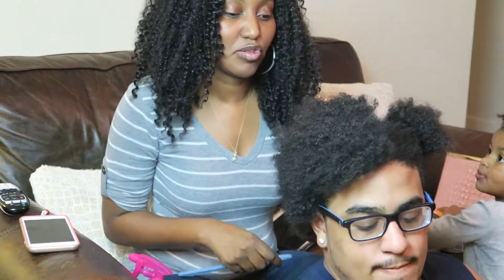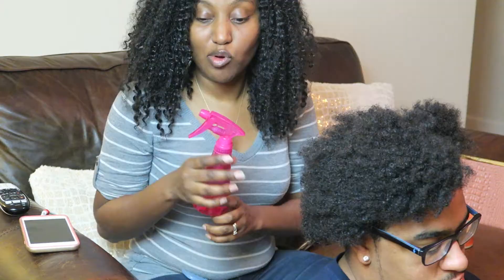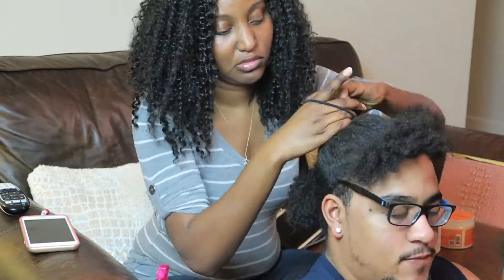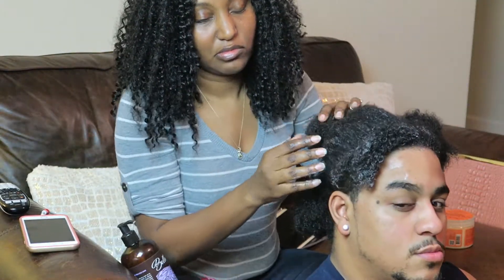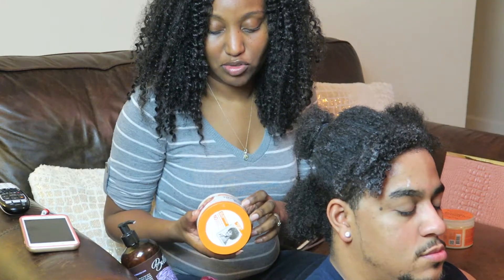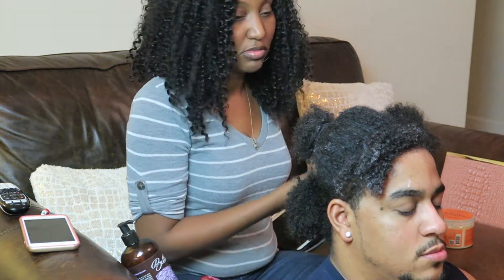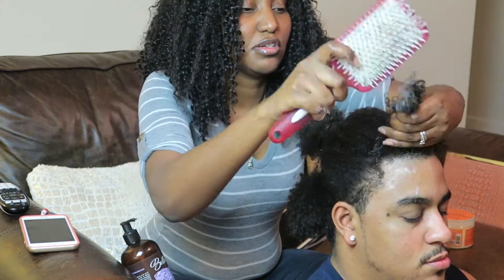Okay, so now I'm about to detangle his hair. I parted it into four sections and I'm going to start with this section right here. I'm going to spray it with more water and conditioner to detangle it, and also use this brush to help detangle — it makes it super easy. Then once I put the leave-in conditioner on and detangle it, I use the curl moisturizing soufflé on that section, then go through it with the detangling brush again.